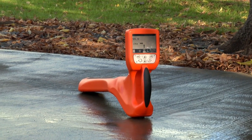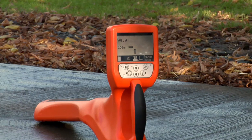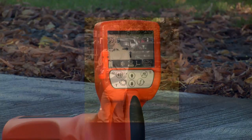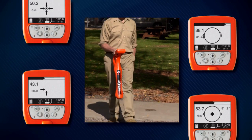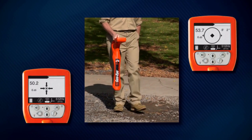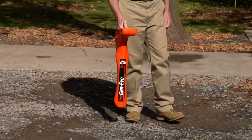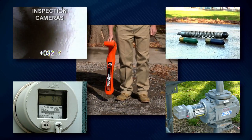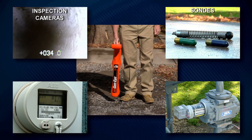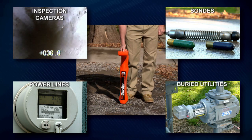The Geni Hotspot Pipe Locator from General Pipe Cleaners makes locating easier than ever. Its total field antenna array and on-screen icons lead you right to your target without the long learning curve. Whether you're an experienced pro or a first-time user, you'll be able to quickly locate inspection cameras, sondes, active power lines, and buried utility lines with pinpoint accuracy.